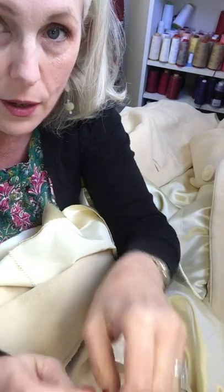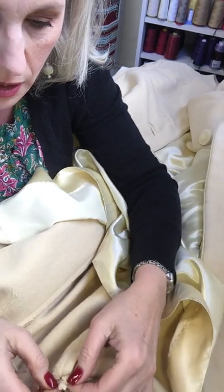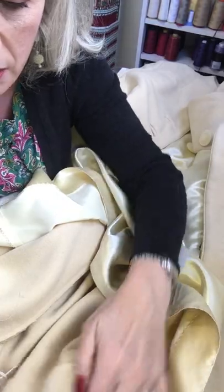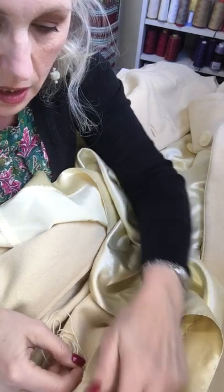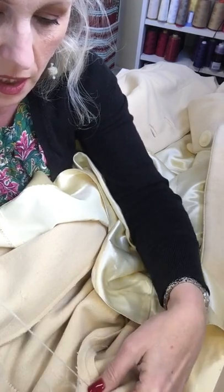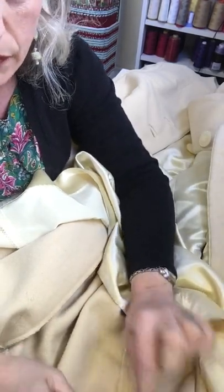I'm going to move out of the screen a little bit so you can see better what I'm up to. What I'm going to do is clip off the old thread chain that's coming undone, and secure my thread strand underneath and through all the layers so the knot is really secure. Then basically what we're doing is a thread chain that is like finger crochet.